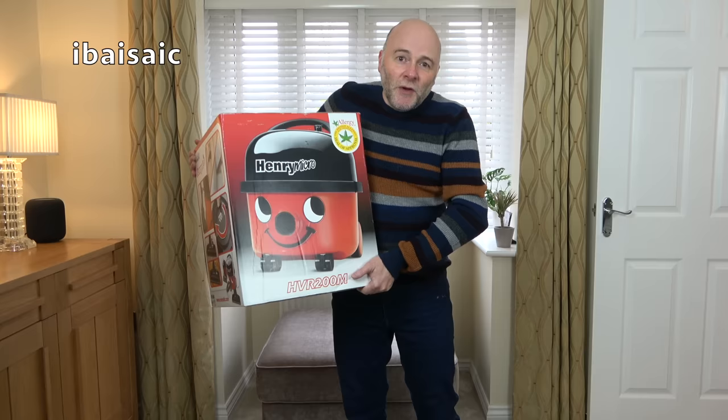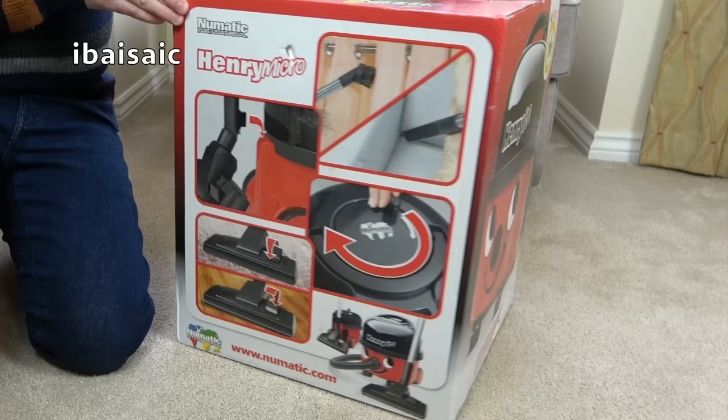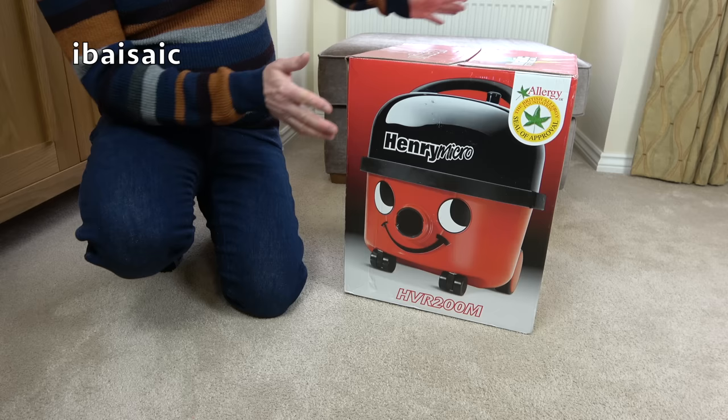So let's undo the box and introduce him to my world. And what a strange world you've entered, Henry Micro — a house that's full to the brim of vacuum cleaners, not to mention two lofts, a garage, and a storage unit. So you'll be in good company, Henry, and I've got an awful lot of your family to introduce you to. One day I'll get you all together in the same room and you can have a good old chinwag.